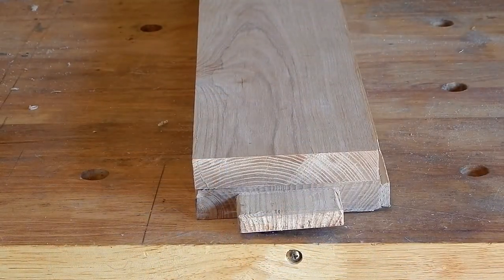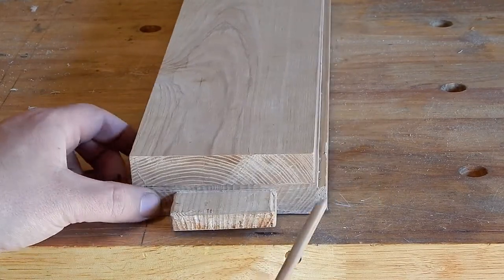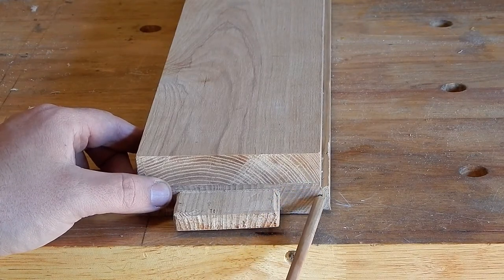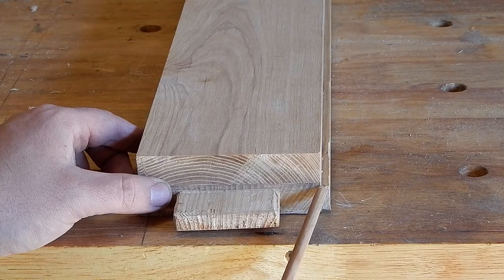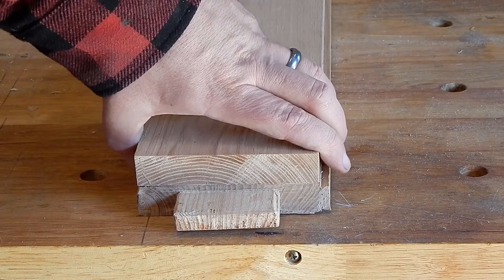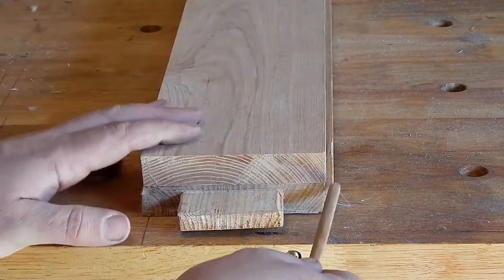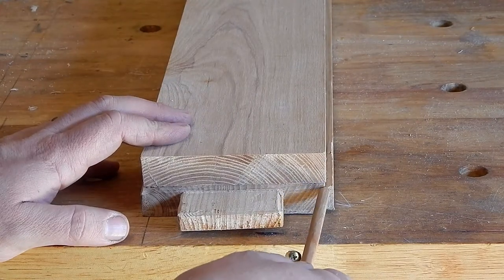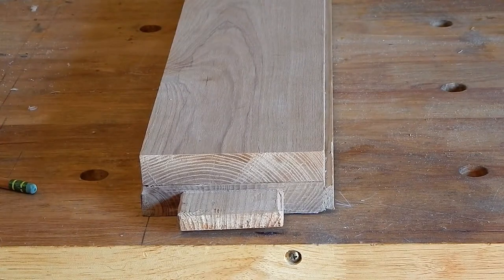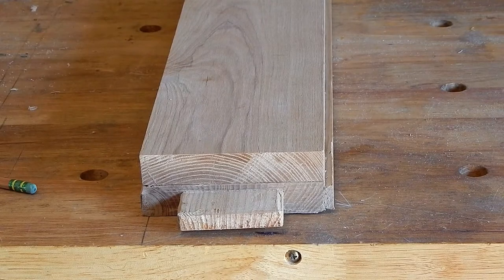I'm going to glue these two pieces together in a moment. Before I do, I want to show you that when it comes time to glue these up, I want to index the shoulder of this dovetail with the top of this board. Anything over here I can plane flat later, but that shoulder is going to stay the way that it is.